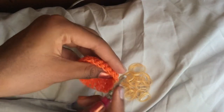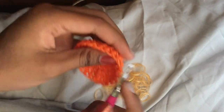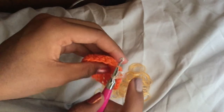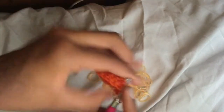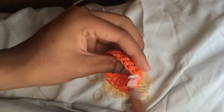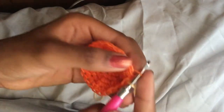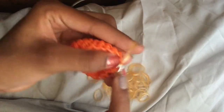Now we're going to do a half row. A half row is where we don't go inside both loops — we only go into the front part. To do that, stick your hook into the middle and push it forward so you only have one side of the loop on your hook. Do this all the way around.